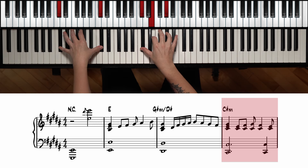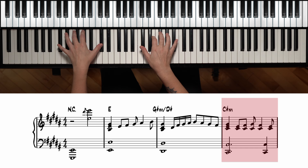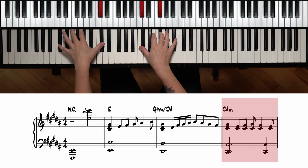Moving on to C sharp minor — this one is in root position. We have the chord and then we're going to use the notes of the scale to create cool movement in the accompaniment. It's C sharp and E, C sharp and F sharp, C sharp and G sharp, and we go down like that. The left hand is going to play a dotted half note — one, two, and three — and a quarter note, then the right hand continues the movement.